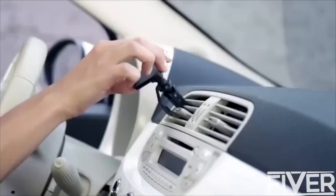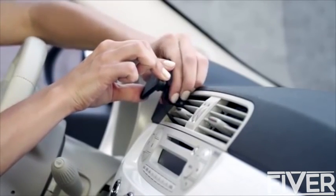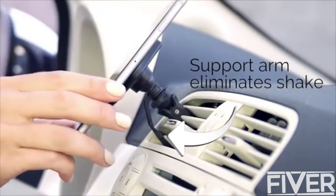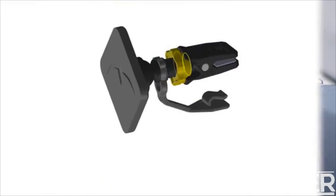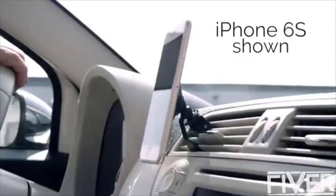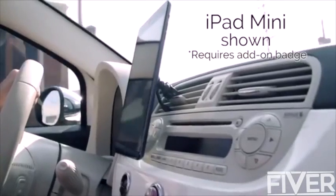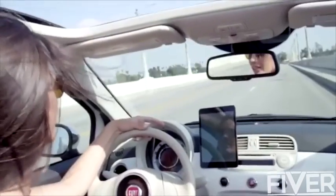How does it work? Simply place the open clamp of the MountTech AirSnap onto any vent blade and turn the locking wheel until it holds securely. The support arm attaches to a secondary vent blade to minimize movement and reduce road vibration. This patent-pending turn-lock design is what makes the MountTech AirSnap the best choice for mounting smartphones, phablets, and even mini-tablets. It's a solid mount that will not cause your device to bounce while driving.